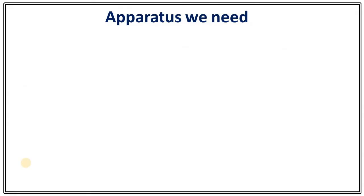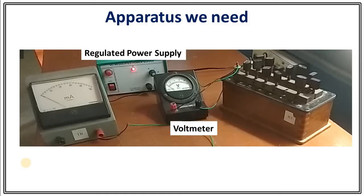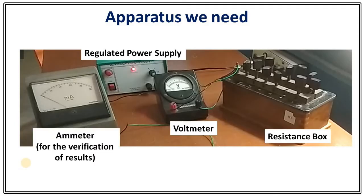What kind of apparatus do we need? We need a regulated power supply, a voltmeter, a resistance box, and an ammeter for the verification of results. Suppose you are converting your voltmeter to an ammeter — then how can you judge whether your results are correct or not? To do that, we will take an ammeter for the verification of results.